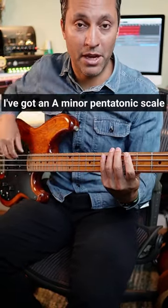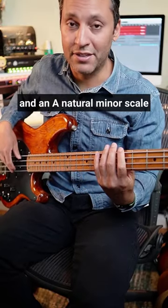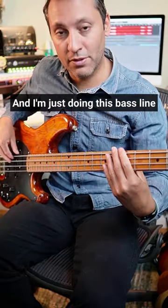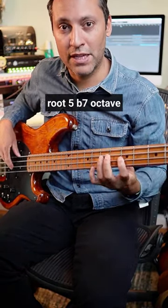So you're just feeling... I've got an A minor pentatonic scale and an A natural minor scale. I'm just doing this bass line: root, 5, flat 7, octave.